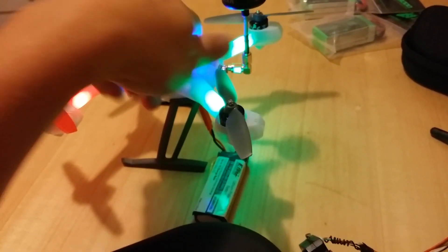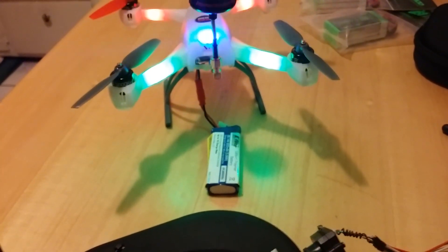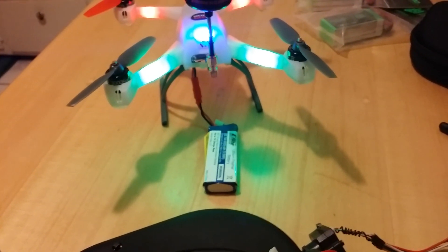Very happy with how it turned out — it took me quite a while to do it. I hope you guys enjoyed this video. Thanks for watching guys, and I'll see you guys soon.